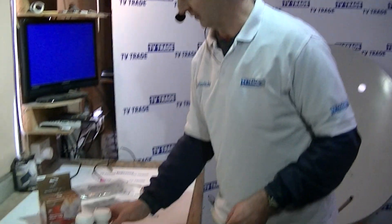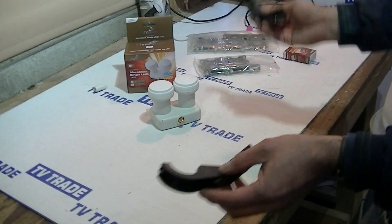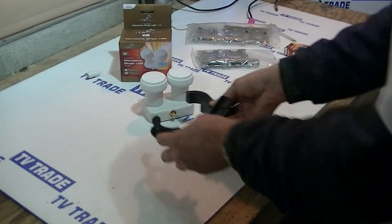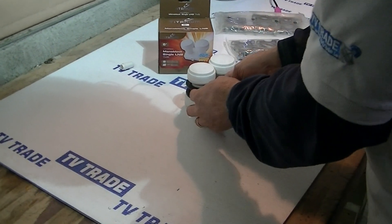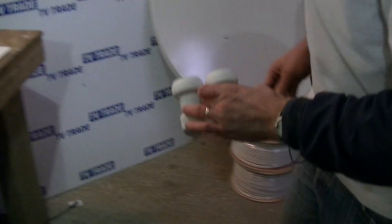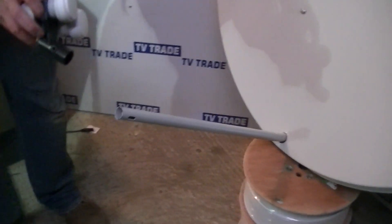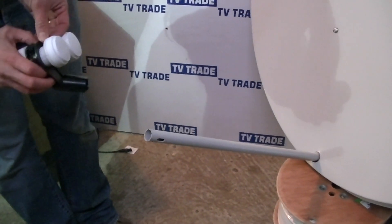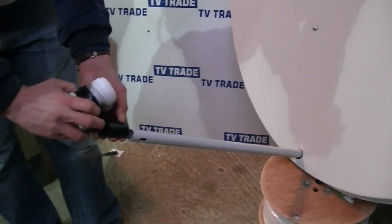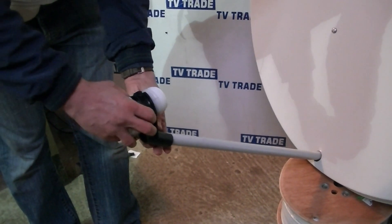To give you an idea of how I would actually go about fitting this, if I just take this LMB holder here that would come with a universal dish, we'll slide it on like this and attach it onto the LMB. Then we can slide this down over the feed arm which is 25mm and just lock it into position.